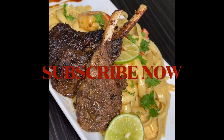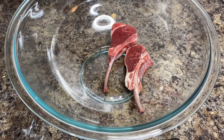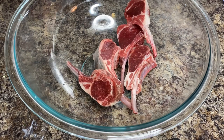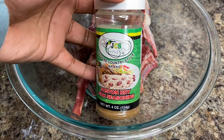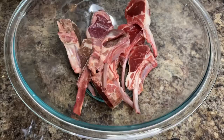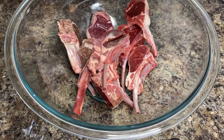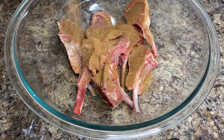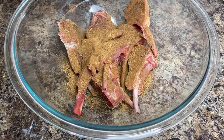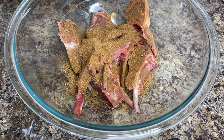The first thing you need is your jerk lamb chops. You can buy these lamb chops pre-cut, or you can buy them on the rack and do the cutting yourself. I bought these pre-cut because I didn't have time for all that — it's supposed to be an easy recipe, right? So we're going to start off with our dry jerk seasoning. I'm using JCS Boston dry jerk — it's one of my favorite jerk seasons to use.